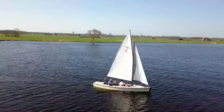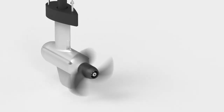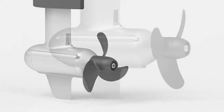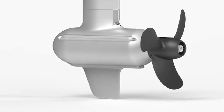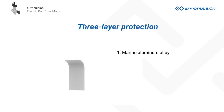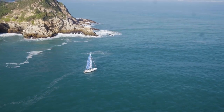They're perfect for day sailors and light duty motor boats. After hundreds of hours of CFD simulation and rigorous testing, the lower unit and propeller are optimized for minimum water drag. They adopt ePropulsion's patented anti-corrosion technology — three-layer protection consisting of high quality marine aluminum alloy, a thick anodized coating, and powder coating — so you can use them in salt water worry-free.